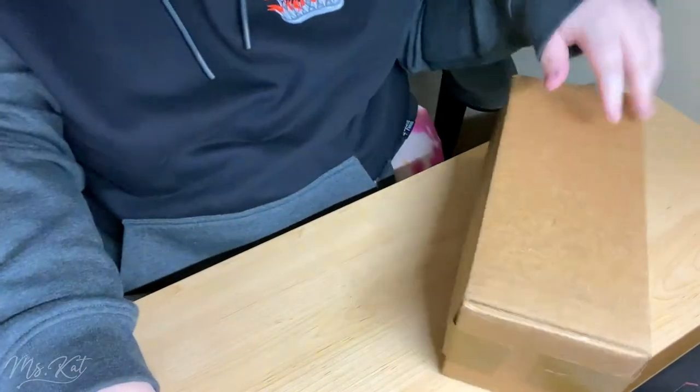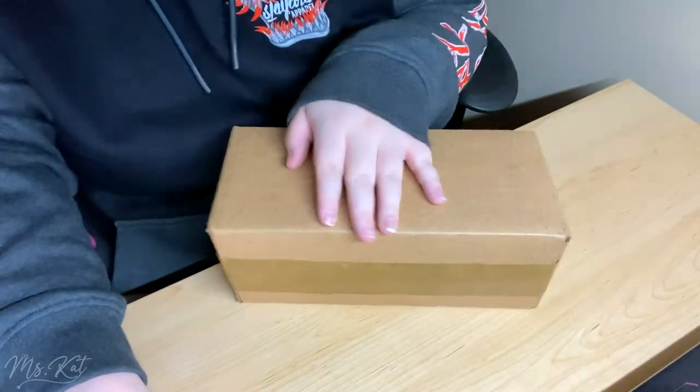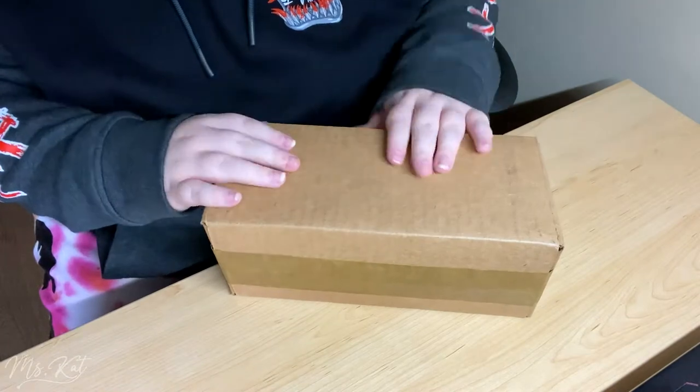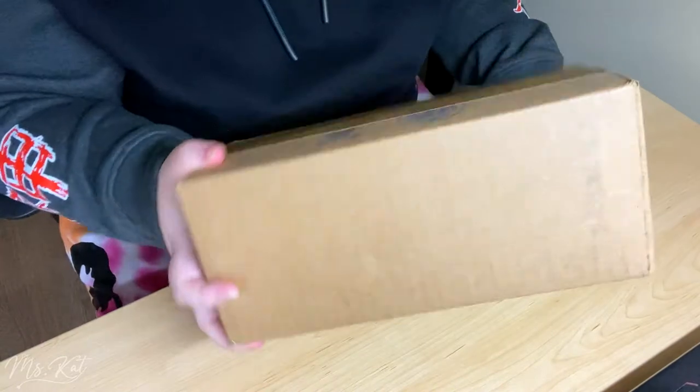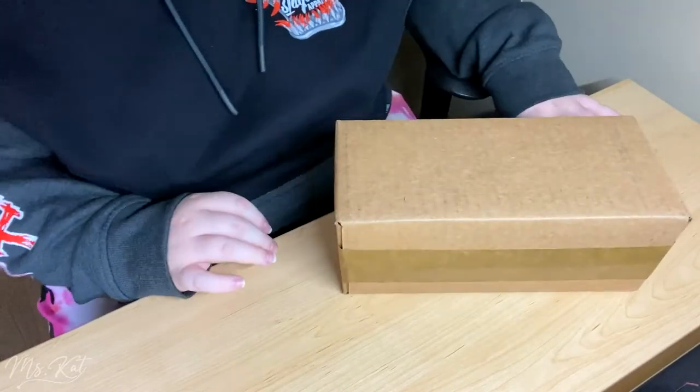Hey guys, I'm just back with another unboxing video. I just got finished from my class, and I got my package before I went in.